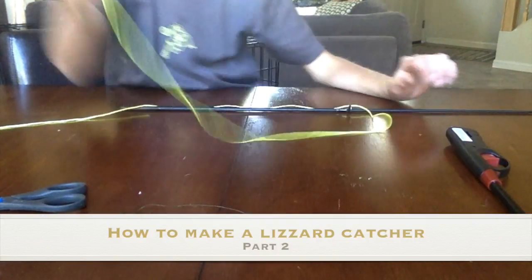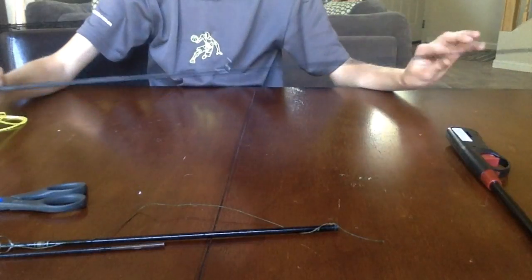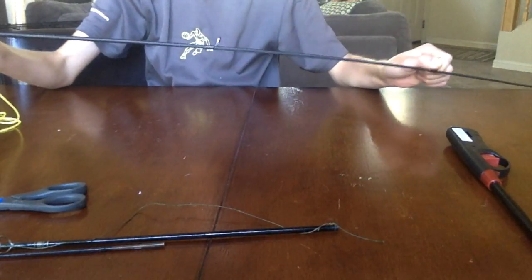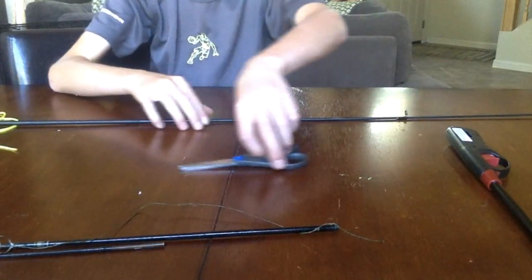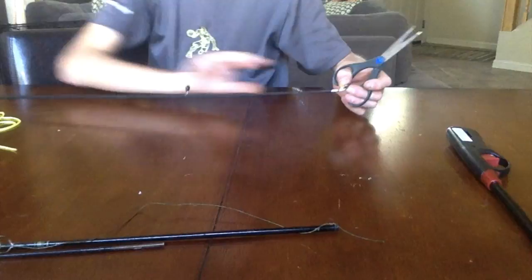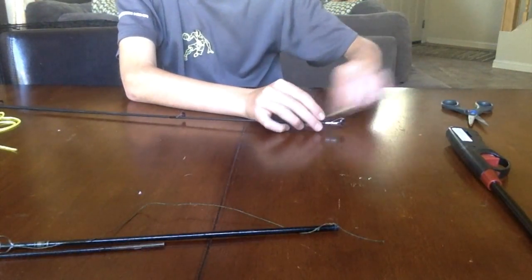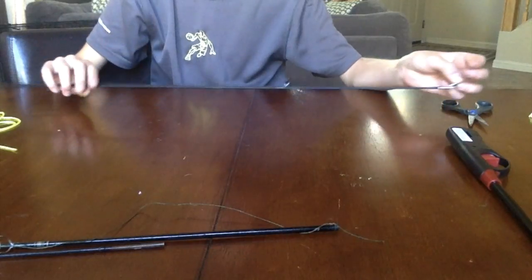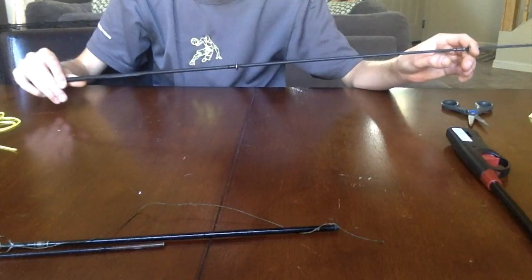Hey guys, so I know I already have a lizard catcher on my channel already, but I want to make another one since that one wasn't very good and it didn't explain well, and I've been getting questions on it. Hopefully this will clear up those questions, and at the end of the video I'll show you a catcher I made earlier this morning.